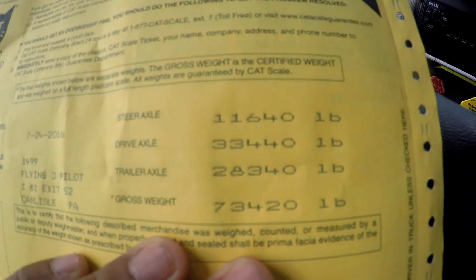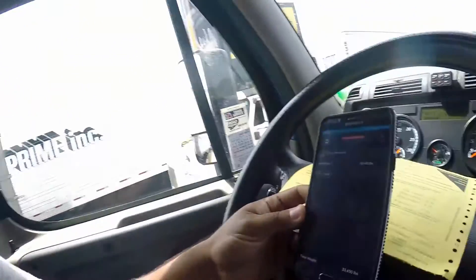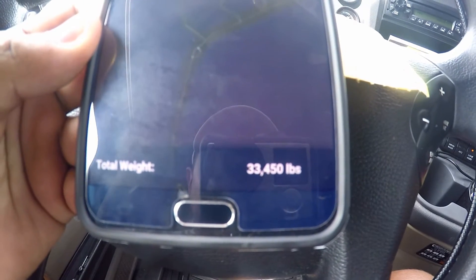Alright guys, I just got my load — it's loaded. I got a trailer fully loaded, about 40,000 some pounds. I got back on the scale to get another weight ticket and compare it to what the app says for the right weight load scale. The scale ticket shows 33,440. Now let's look at the app and see how accurate it is after calibrating it the right way — 33,450. That's only a 10-pound difference!